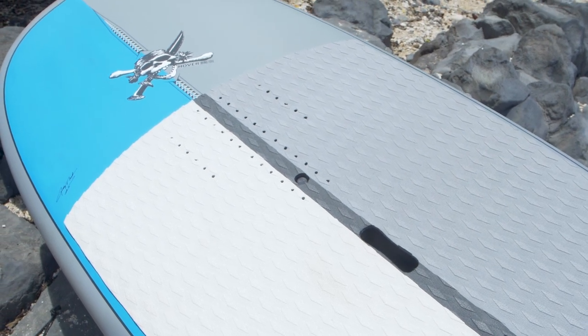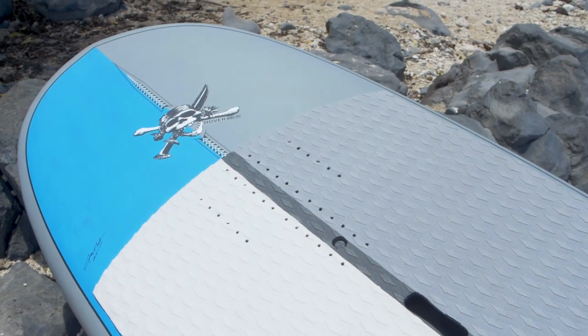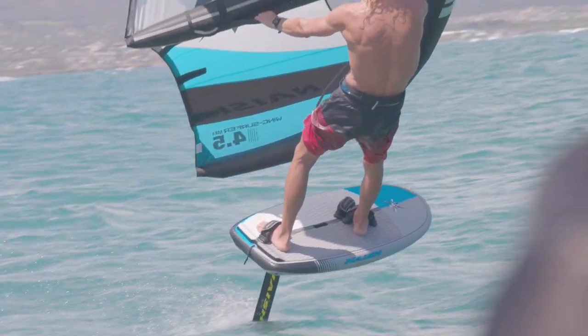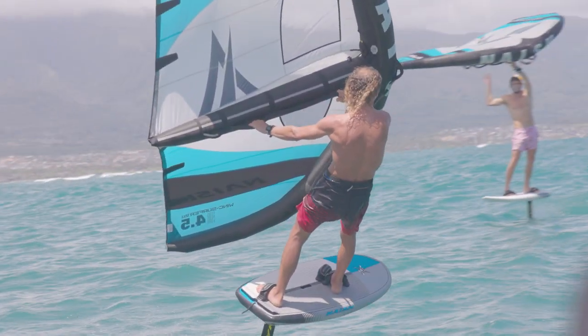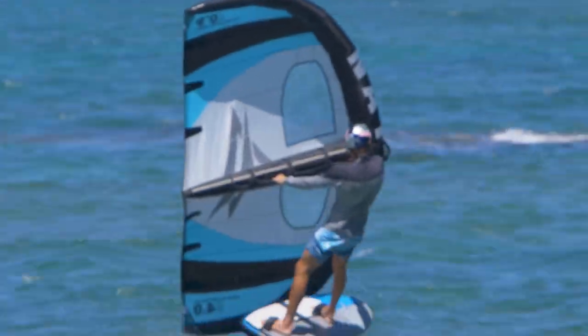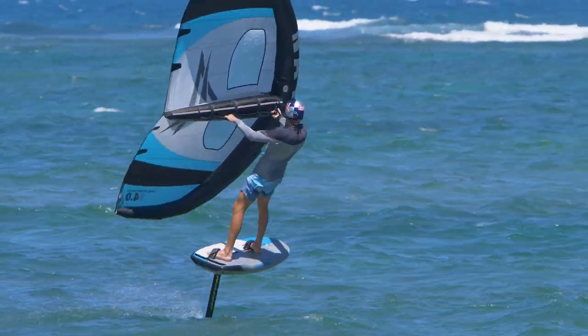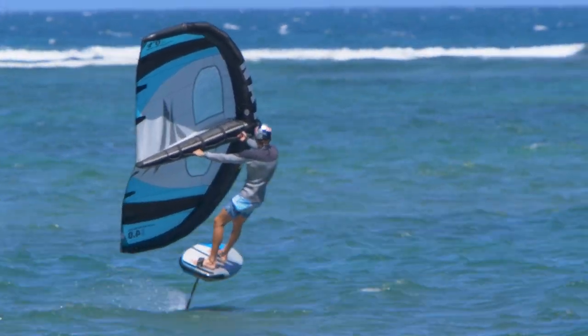The foot strap positions we offer are a wide selection of anything you could wish for. You can ride them windsurf style with a double strap in the front and a single strap in the back, or those two rows also give you the chance to ride with a single strap in the center of the board.